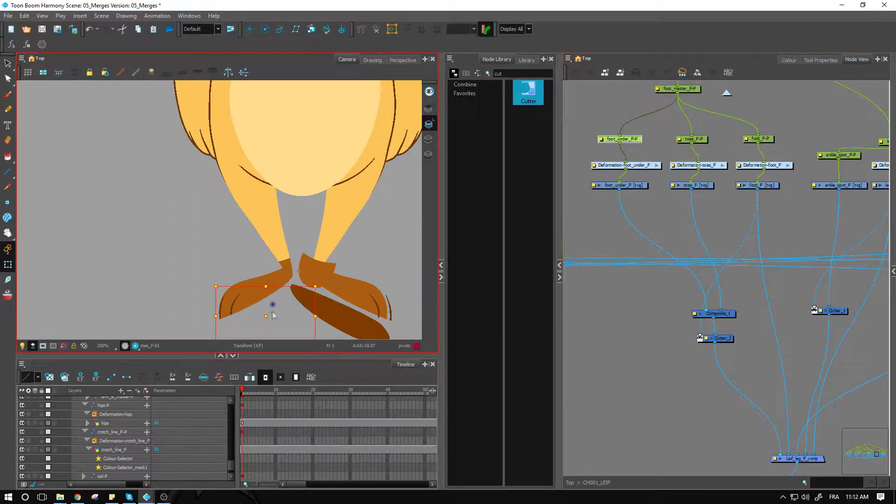I may want to create a little handle for the bottom part of the foot in case I need to modify it. You can see how to create handles — there's a little video tutorial on that inside of the rigging section, so make sure you access that inside that specific course.